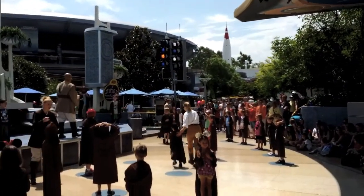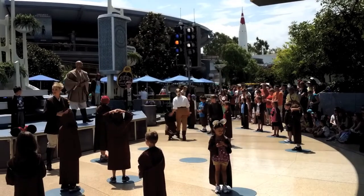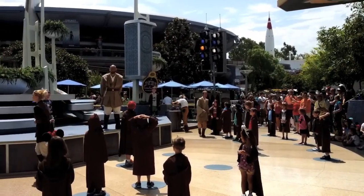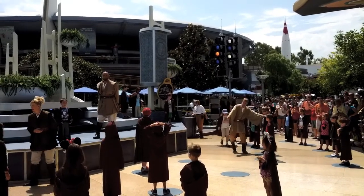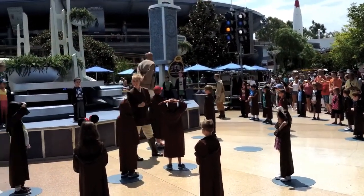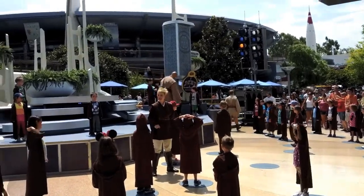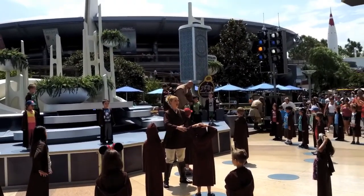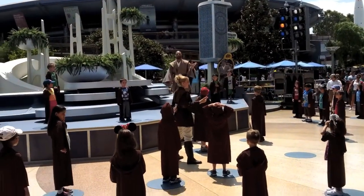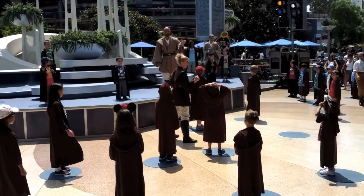Now, students, before you begin your training, you must all take the Jedi oath. Everyone, repeat loudly after me: A Jedi uses the Force for knowledge and defense, never for attack. If I disobey these rules, into the crowd I shall go back. There you go.